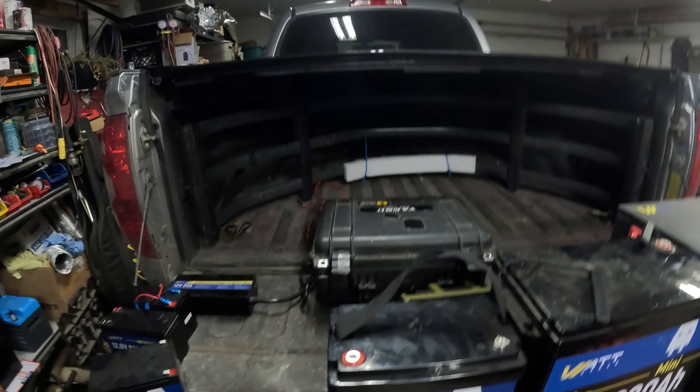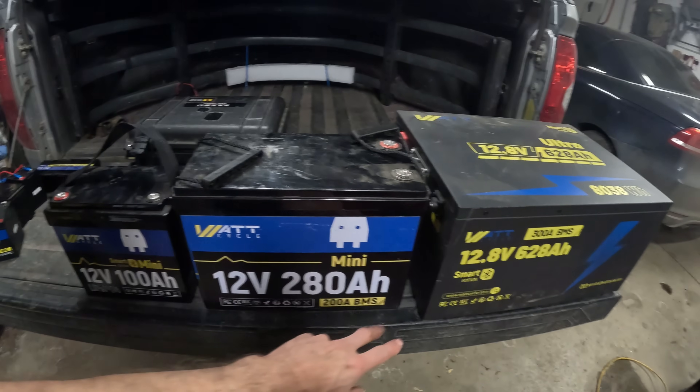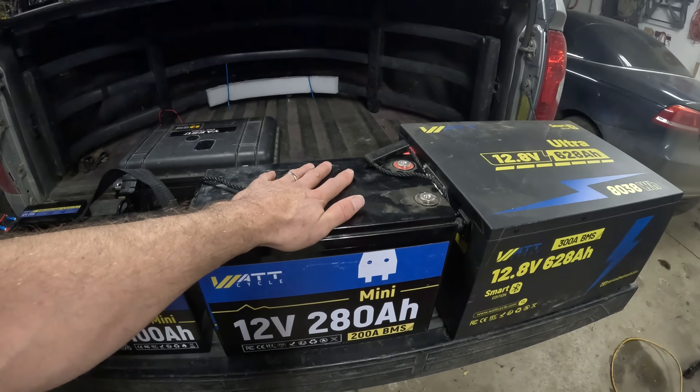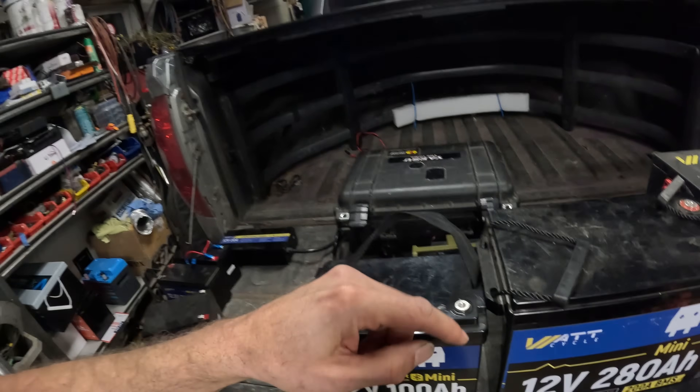Moving up from the 100 amp-hour battery, we've got the 280 amp-hour. This is a great battery — it has a 200-amp BMS, which means you could technically jump-start your truck with it, though you're not supposed to. It's a huge battery with a lot of capacity, and you can charge it with a lot of amperage. This one isn't Bluetooth, but Watt Cycle does have a Bluetooth version, as well as heated versions and a few models in between.